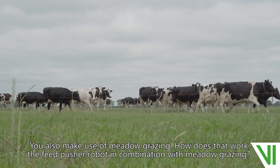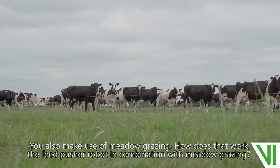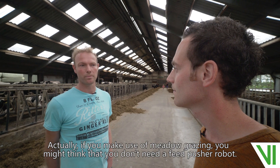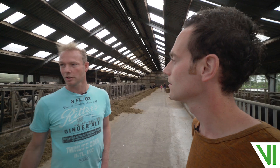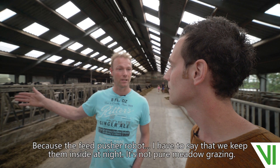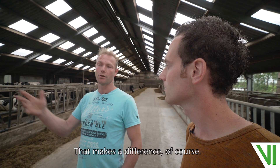You also make use of meadow grazing — how does that work, the feed pusher robot in combination with meadow grazing? Actually, if you make use of meadow grazing, you might think that you don't need a feed pusher robot, but that's not true. Because with the feed pusher robot — I have to say we keep them inside at night, it's not pure meadow grazing — that makes a difference, of course.